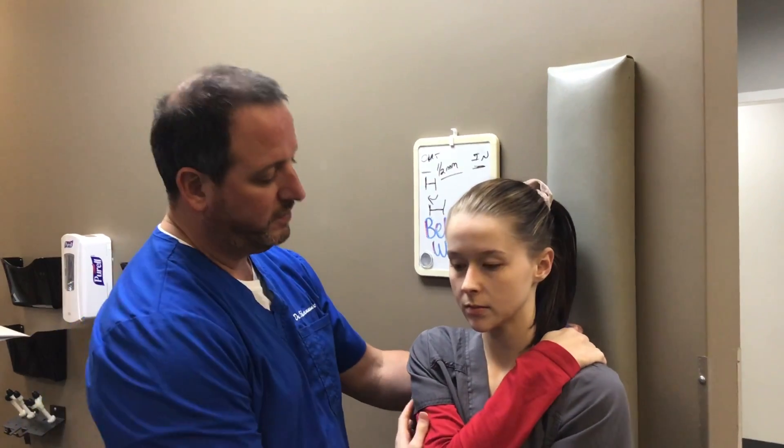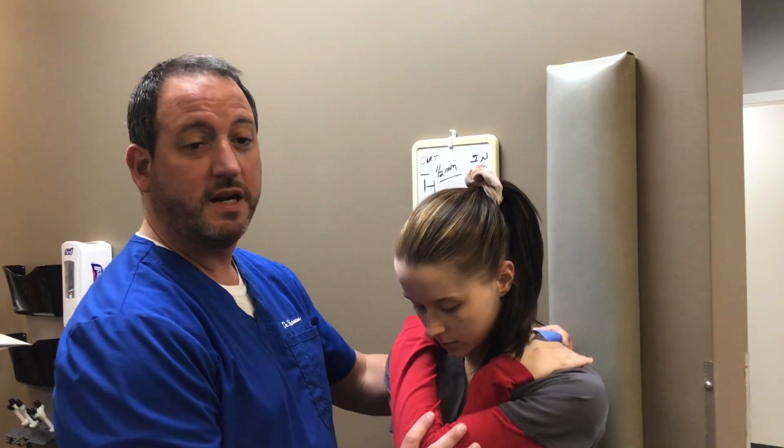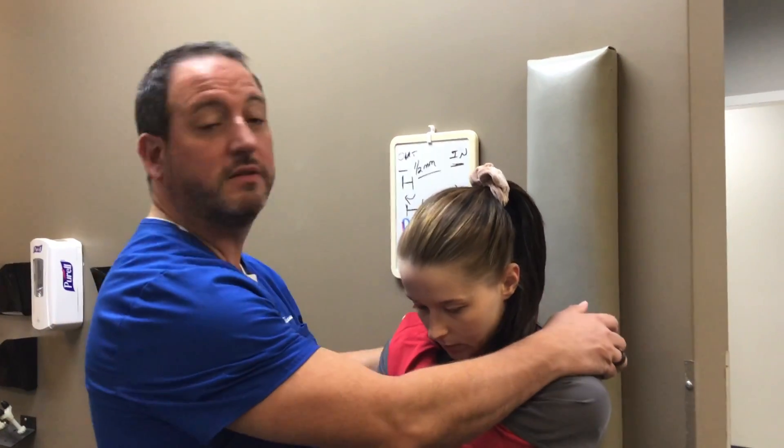It's Rehab and Medical. We like to do our thoracic adjustments a little different. We like to do them standing against the wall. It's a little easier on the patient, a little easier on us.